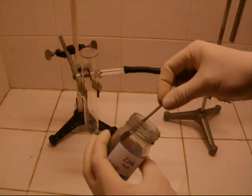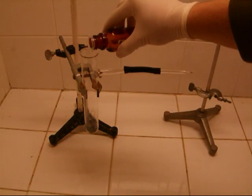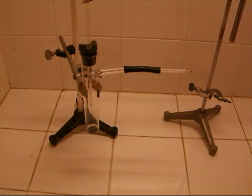At first, some zinc is added to the test tube. Then, the arsenic compound is added. Then, a stopper with a dripping funnel filled with hydrochloric acid is set onto the test tube.